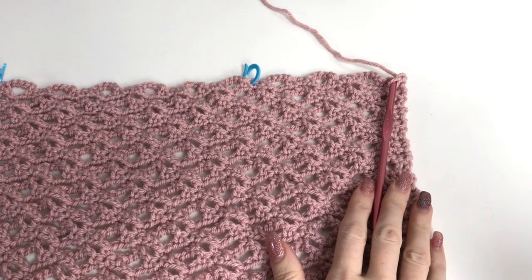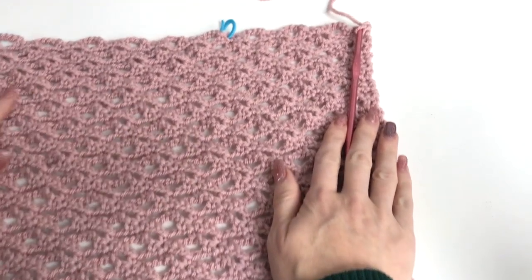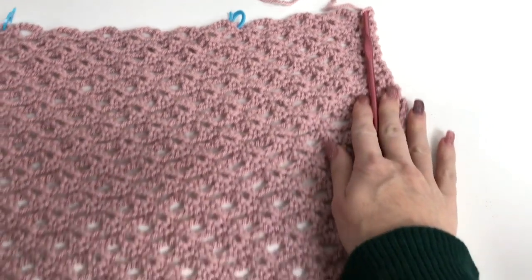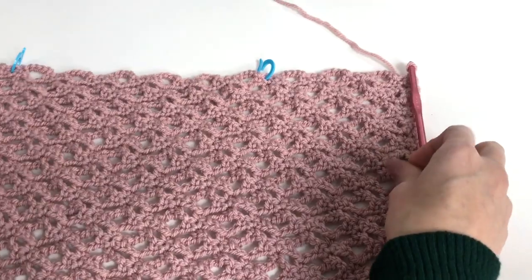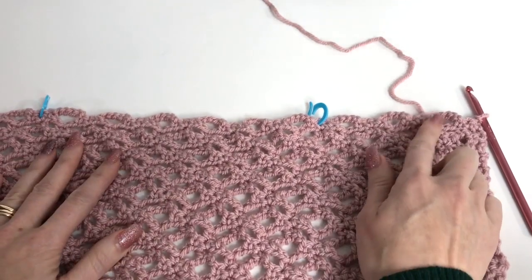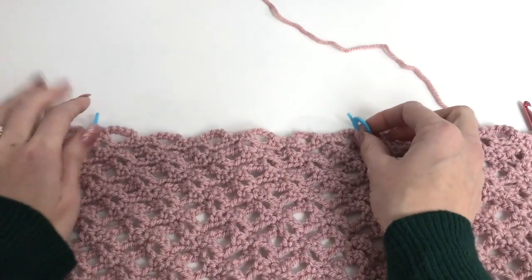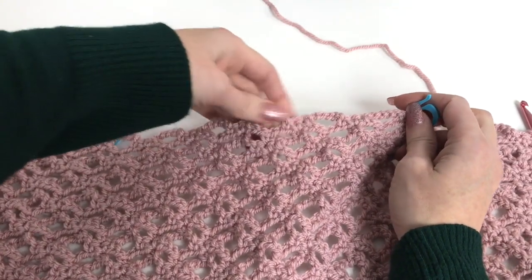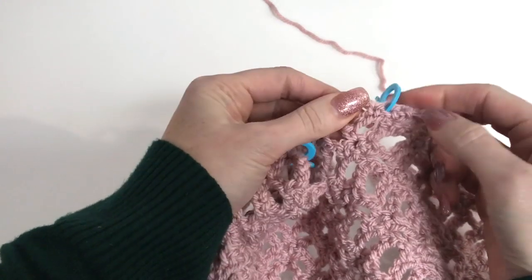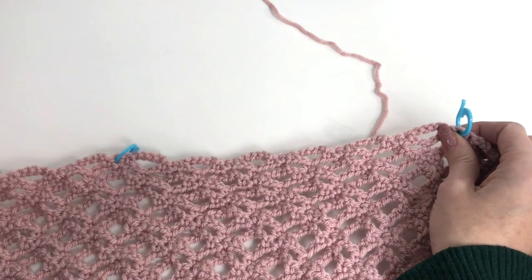I've worked through a total of 11 repeats of rows two through five, so my lace part measures approximately 17 inches. With the band, I have about 20 inches. You could make this longer or shorter — more of a crop style — it's really up to you. Now I've marked out my neck opening. For my small size, I have three chain five spaces on either side, and then six chain fives as my neck opening. I've put my stitch markers in that single crochet between the three single crochets. This could be adjusted if you want a tighter or looser neck on a larger size.